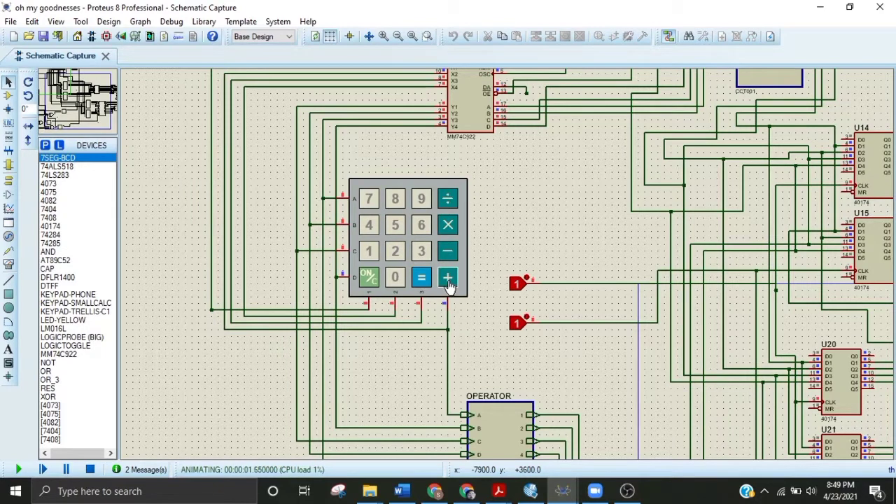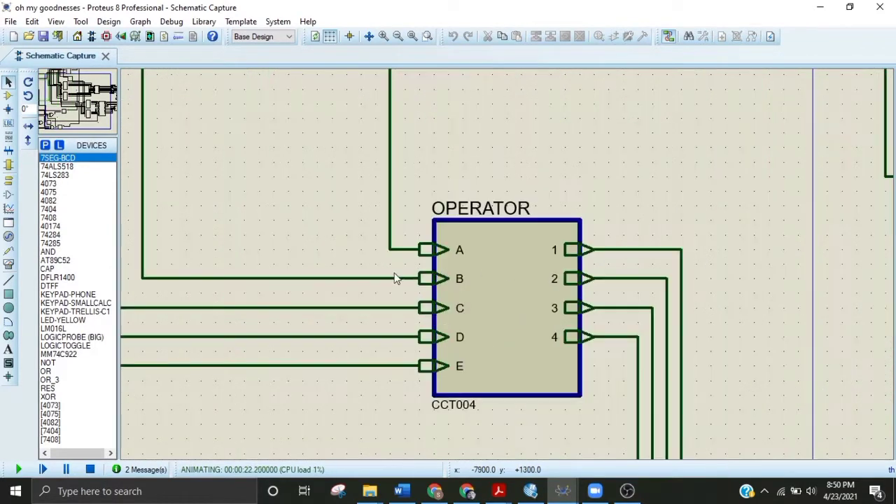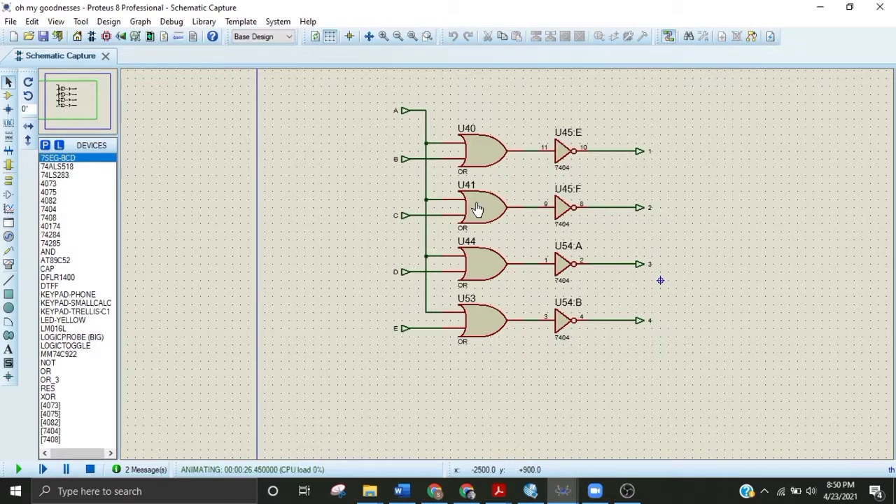Coming to the keypad: if I press plus, zero and zero will appear here. In general, when no button is pressed, all outputs are at logic one. If I press the plus button, only terminals four and D will open. Similarly, pressing minus opens C and four. All operations give zero at terminal four, but terminals C, D, B, and A change according to the button pressed. So terminal four is always at logic one.